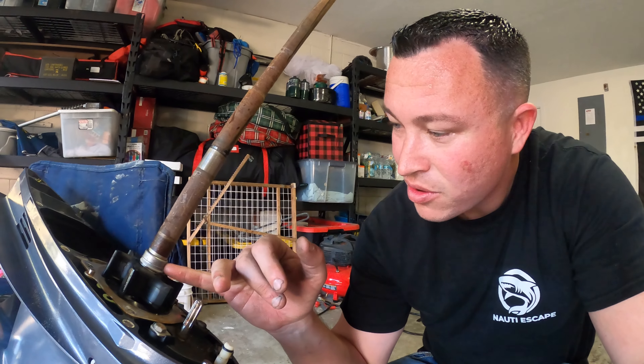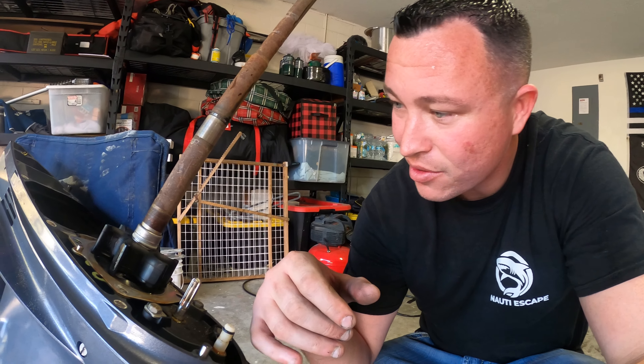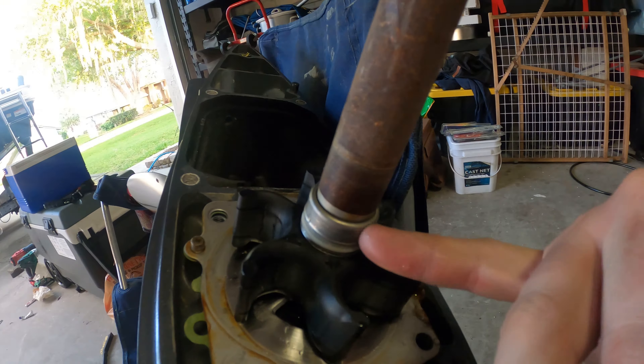Once you've got that off, this is kind of a pain as well. You're probably going to have to pry it with a flat head screwdriver — this little metal circle piece. You don't want to bend that though, because they do not have replacements; at least in the kit they don't.